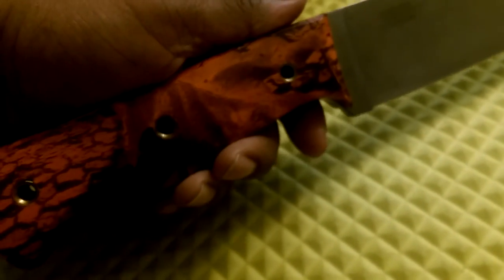It's got plenty of lanyard holes on there. So if you really want to make sure that your hand don't slip down on the blade, you can put a lanyard on there, which is never a bad idea. It's always good to use a lanyard on a knife.